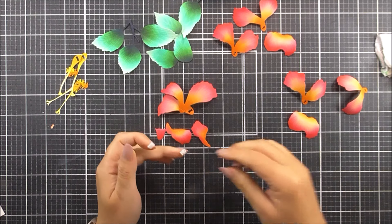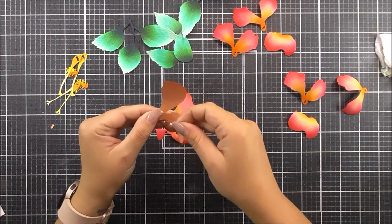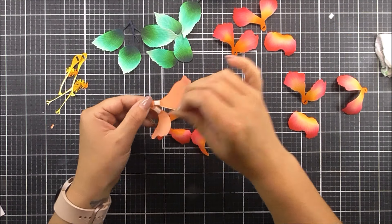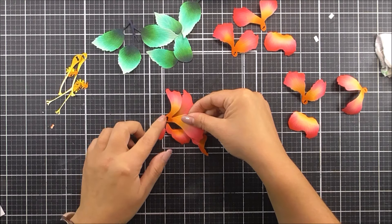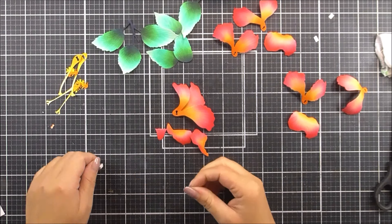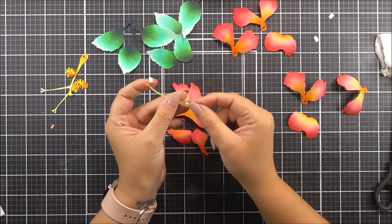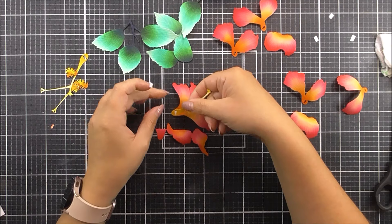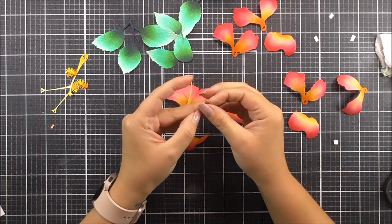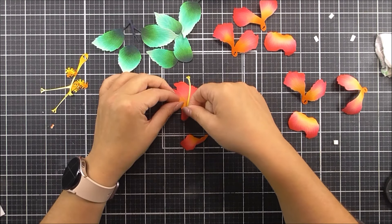Once everything has been shaped I'm then going to stick these together. You stick these together using the keyhole system on the flower die cuts — just line them up with each other and it's very easy to create the flower. I am using some foam tape to add more dimension, but you could definitely use flat glue or wet glue depending on the look you want. Even with flat glue and curled petals you are still going to get a lot of dimension, so you don't necessarily need as much foam tape as I'm adding here.